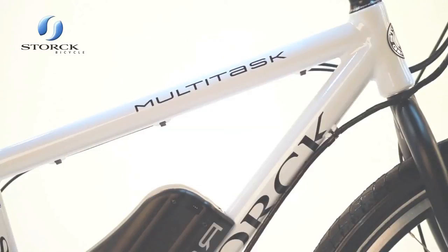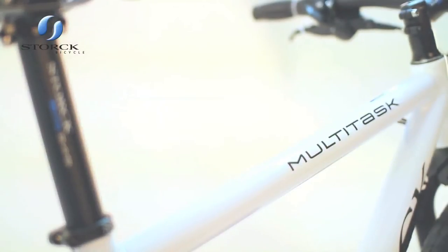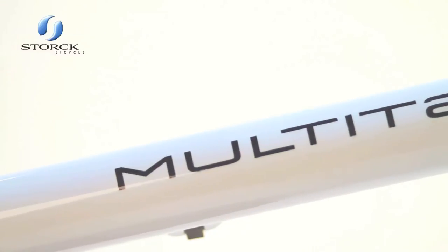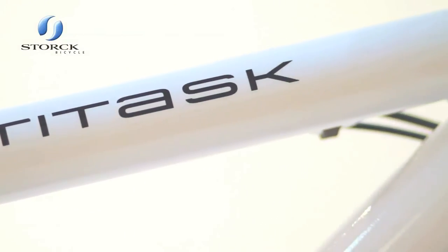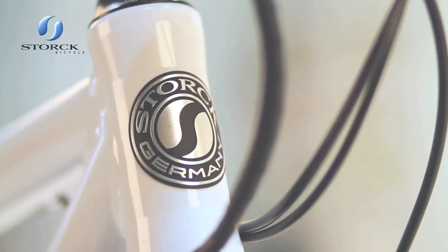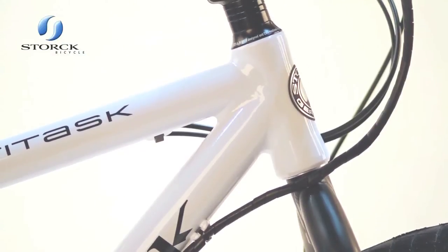Stork's excellent frame building reputation is clearly seen here. The high-class multi-task hybrid frame is the base for the multi-task Radar bike. It's made from aircraft quality 7000 and Series 5 double butted alloy for exceptional strength and outstanding lightness. The main welded joints are double butted with different materials and then smoothed off to provide the strongest welded joint available.